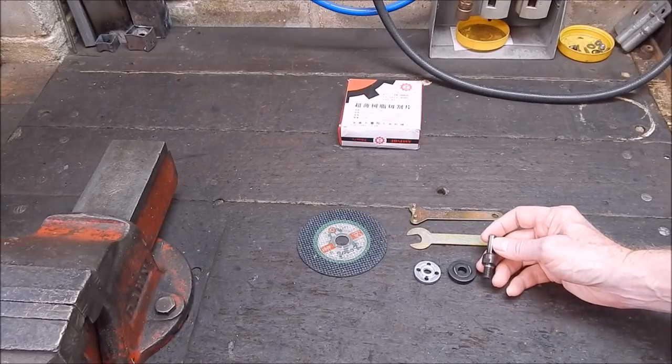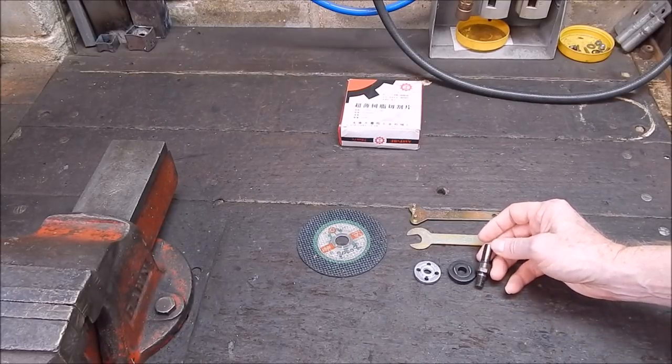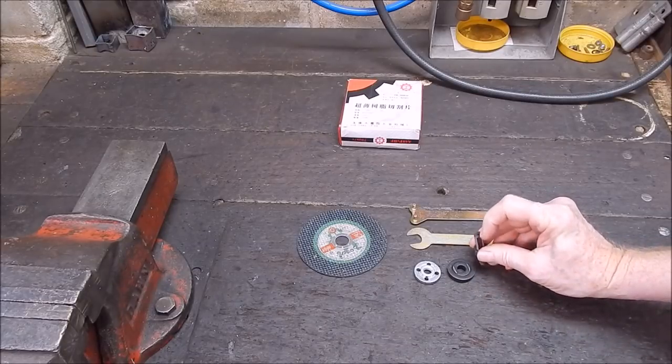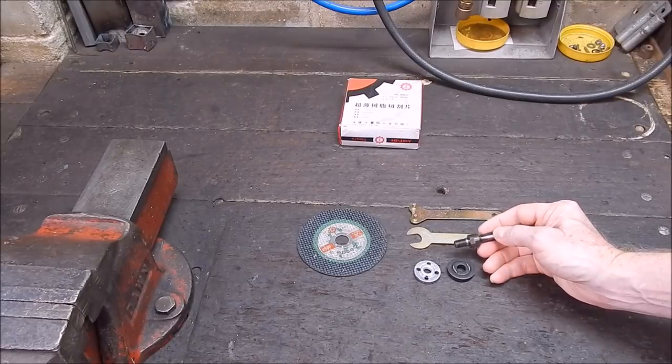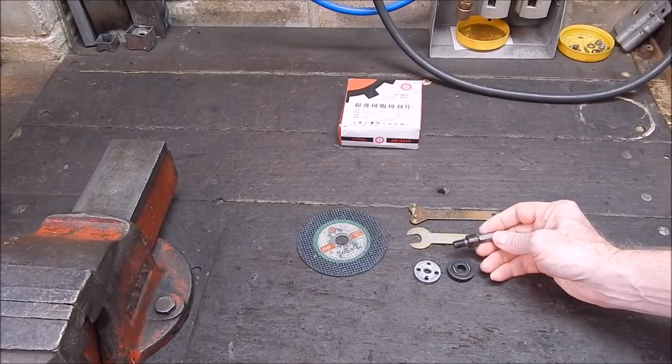This won't fit the Hilda as-is because the shank diameter is too big, but it's certainly a candidate for turning down the shank. It'll be a very easy job because it's got a center mark in the end — you can support it and just spin it down with a small lathe, which is what I'll probably do in the following video.